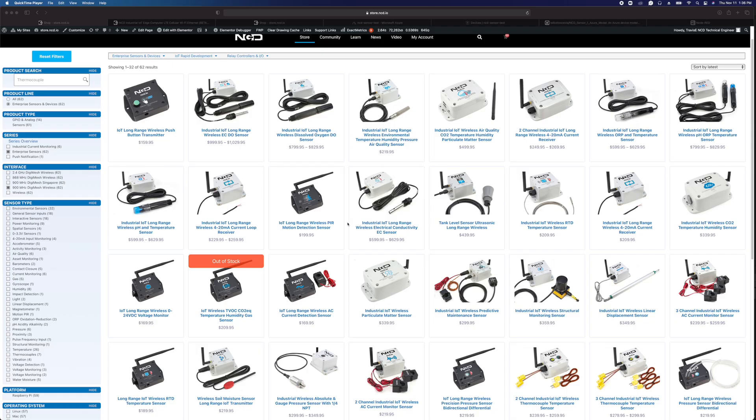Hello, I'm Travis Elliott with National Control Devices, and today I'm going to show you how to connect one of our Enterprise Series line of sensors to Azure IoT Central. Azure IoT Central is a really nice, quick, easy way to visualize data from IoT-connected devices.